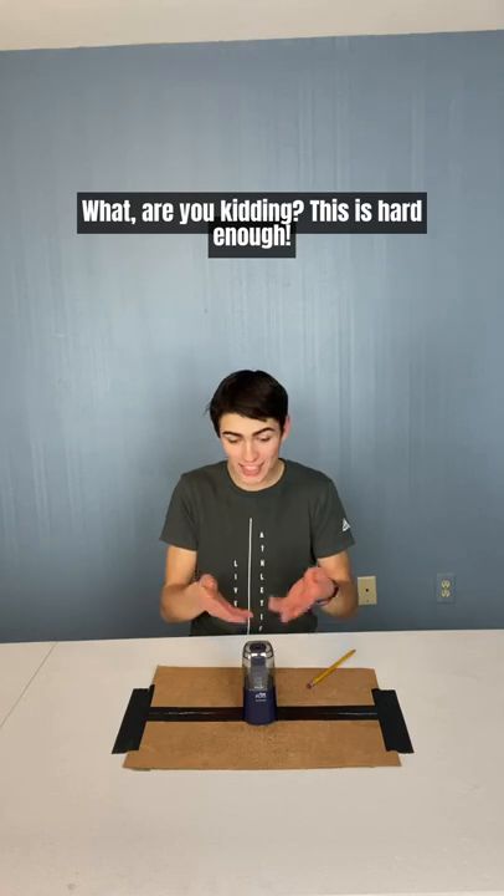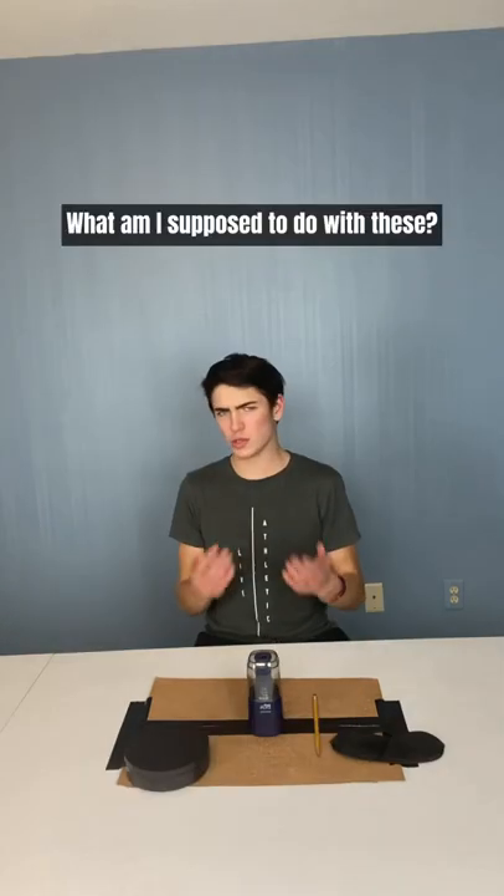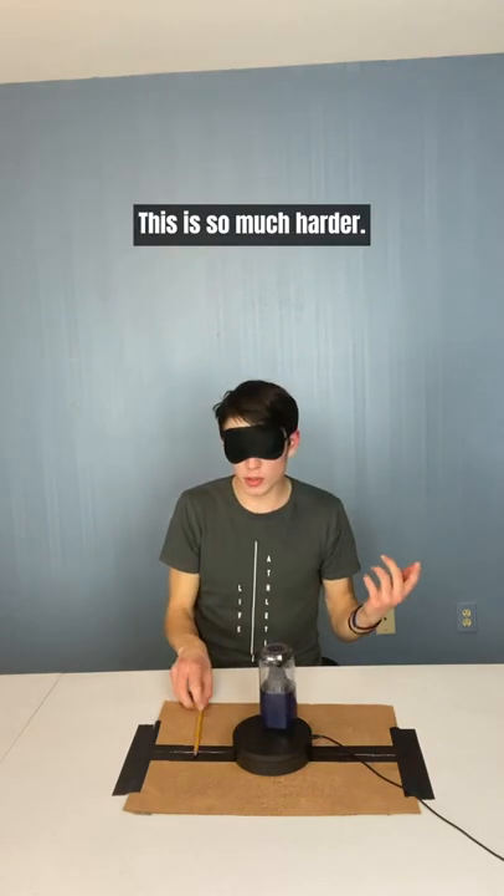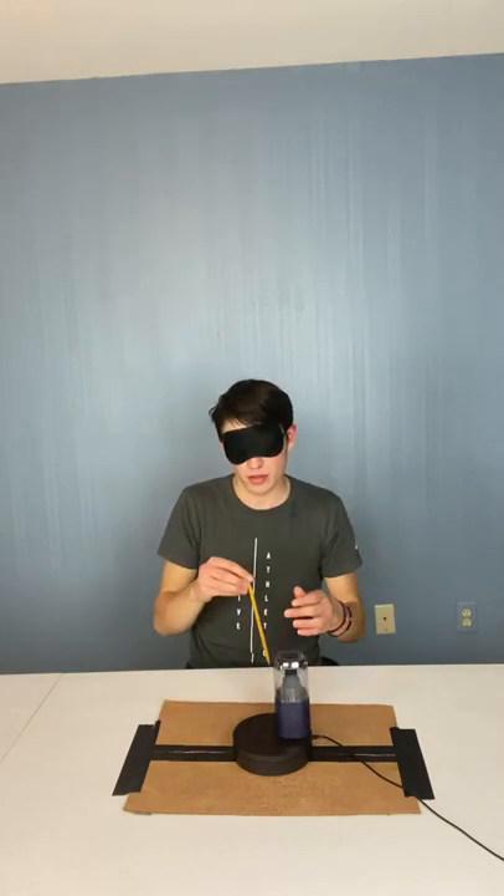What? Are you kidding? This is hard enough. Here you go, take these. What am I supposed to do with these? This. Wait, it's spinning now and I'm blindfolded. This is so much harder. The best trick shots never come easy. Fair enough.